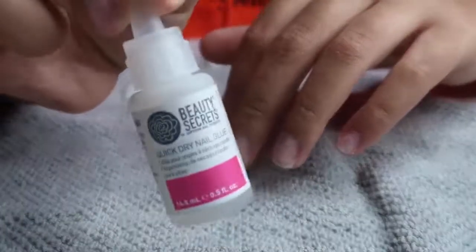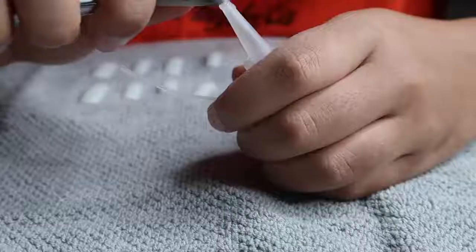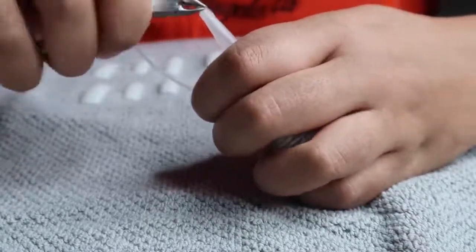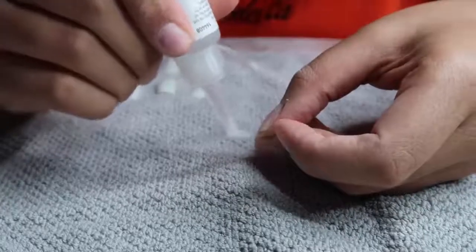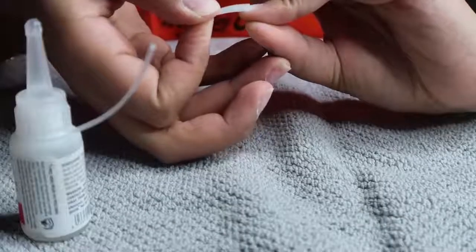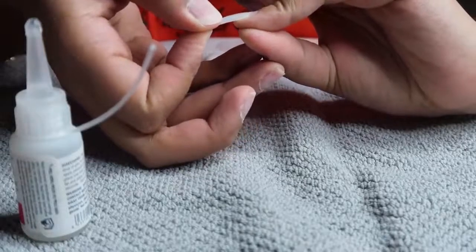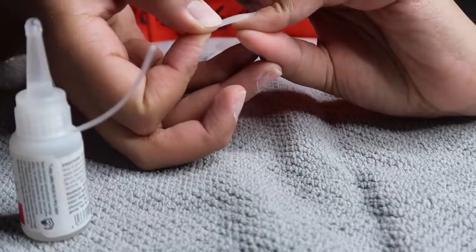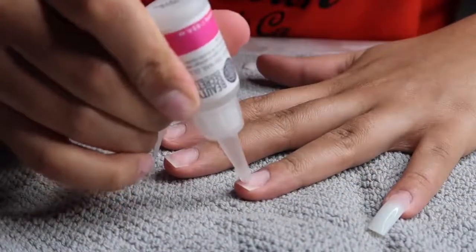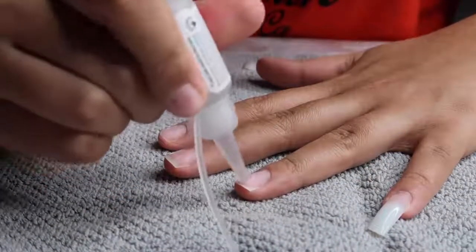Then I'm going in with my Beauty Secrets nail glue — I got this from Sally's Beauty. Everybody keeps asking me about it, even though I link it in the description box. I'm just gluing on these tips — they're Kiss nail tips, the long square set. Everything will be linked in the description box below.